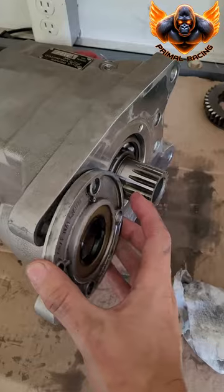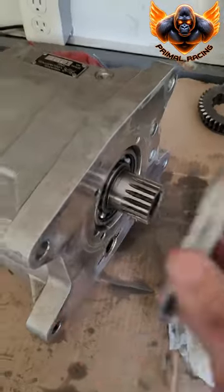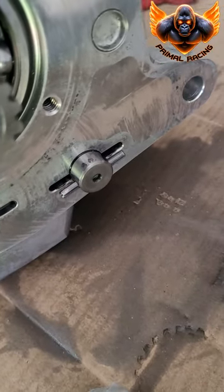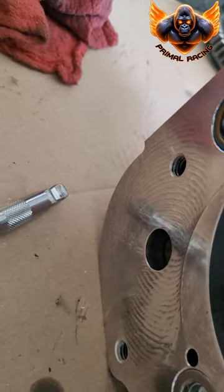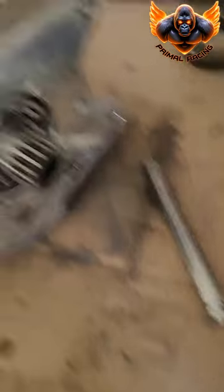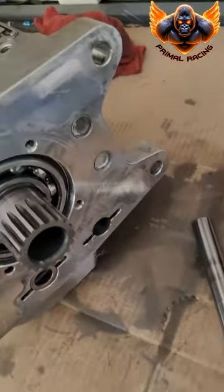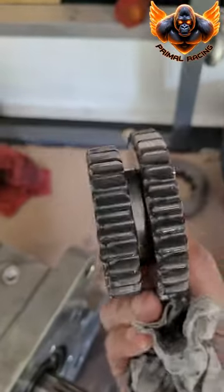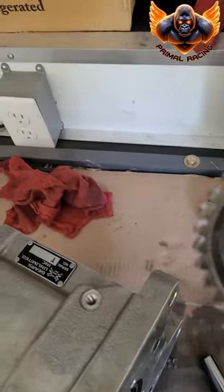The next step is to remove the seal plate — I already did that. Then the next step is to remove the reverse shaft. I just started tapping on it a little bit with an extension — it doesn't take much force at all. The reverse shaft comes right out. Once you can grab it, pull it out, and then the reverse gear comes right out. Inspect the needle bearings and your teeth.